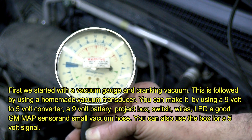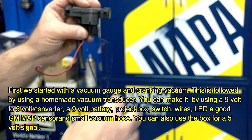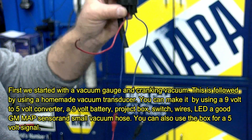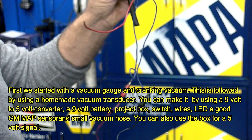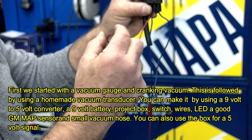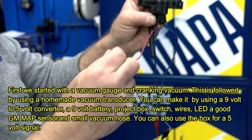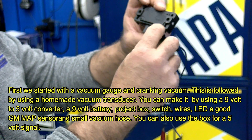Now let's do the transducer with the lab scope. Left side is ground, right side is going to be the power from your nine-volt — the five-volt regulator. You're going to ground your scope on this ground wire just like we pictured before, then take the scope lead and put it on the signal wire, which is the middle wire on a GM MAP sensor. It's original GM equipment.